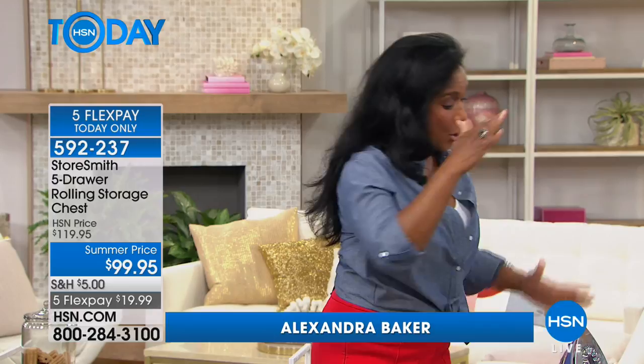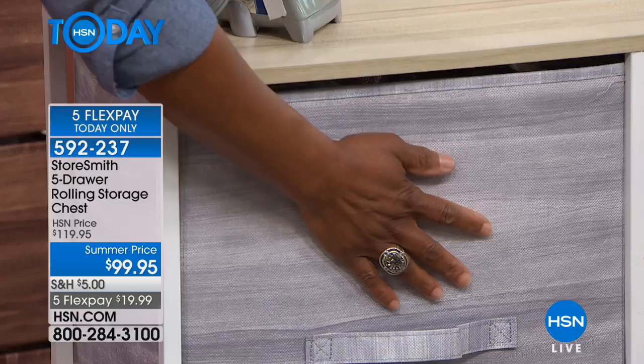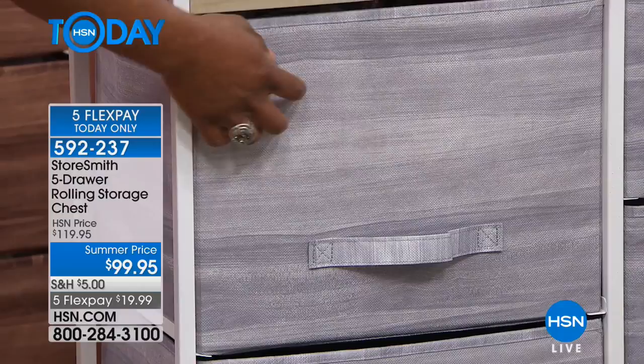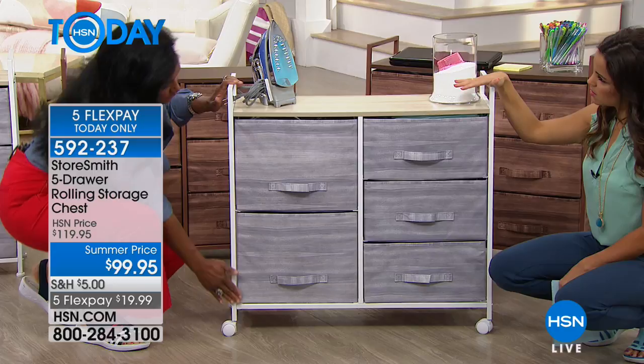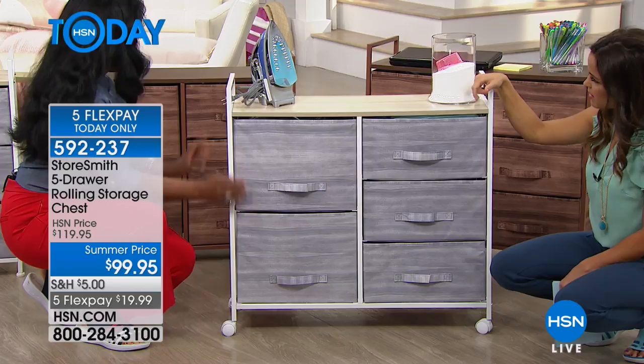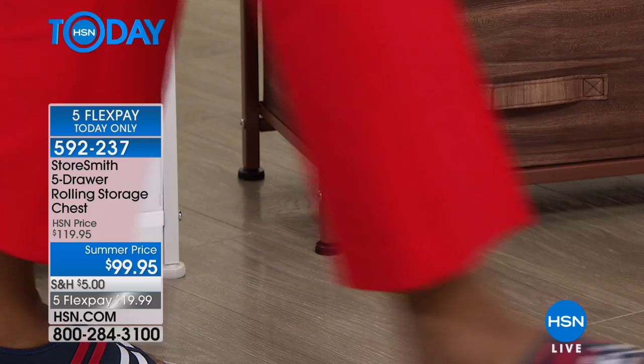Starting with the white gray option — look at this canvas. It has a wood grain look to it, but it does have a solid wood top. This is wonderful surface space that can hold all of your items. It is 31 and a half inches tall with the rolling casters. When you opt to use the footers instead, it comes in at 30 inches. And then you also have these really spacious drawers.